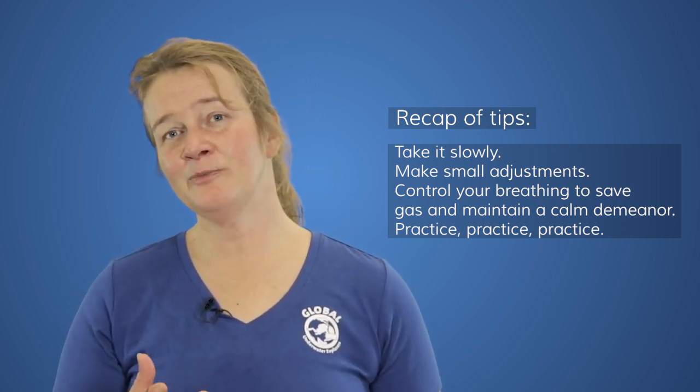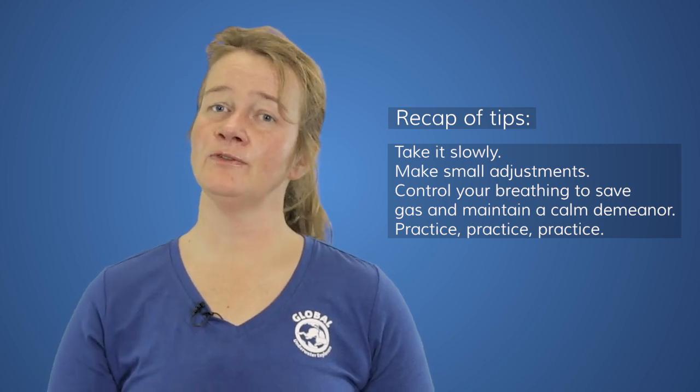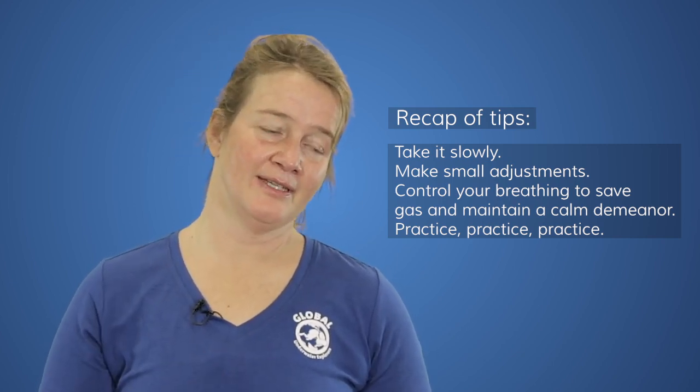Remember, your breathing is your primary tool. Controlling your breathing will also control your buoyancy, and will give you a more relaxed setting in the water.